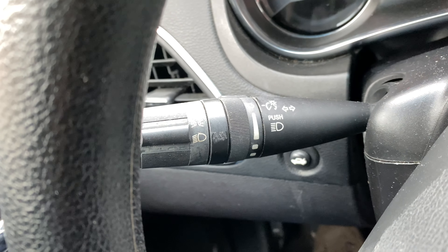To turn the high beam headlights off, I'm just going to pull it back. And to turn the headlights completely off, I'm just going to twist this all the way. Let me know if you have any questions. Thanks a lot for watching.